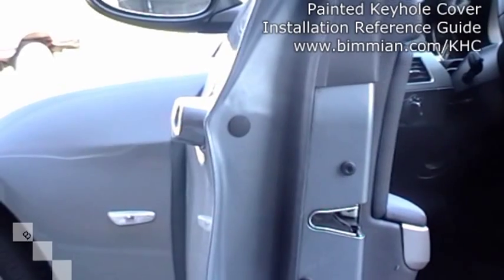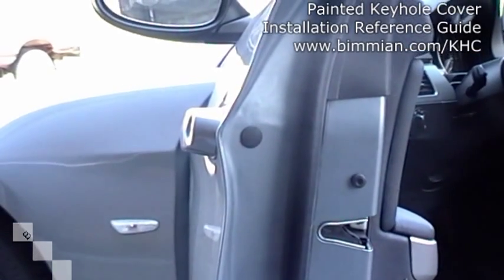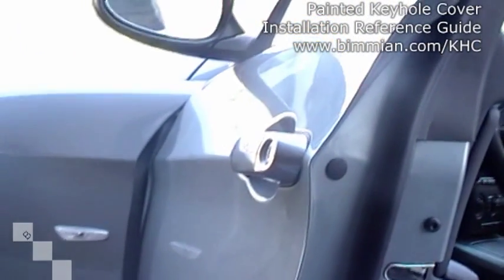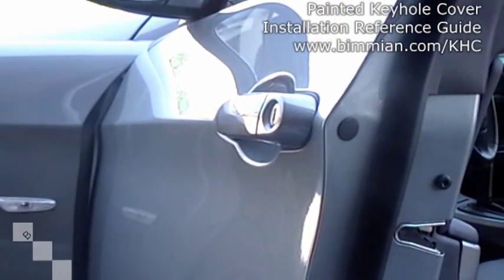Bimion.com installation guide for the painted keyhole cover. In this installation guide we're going to show you how to install the keyhole cover on an E90. This installation is the exact same on an E92 and very similar to the E46, One Series, X3 and X5.